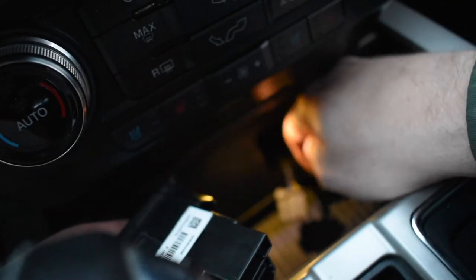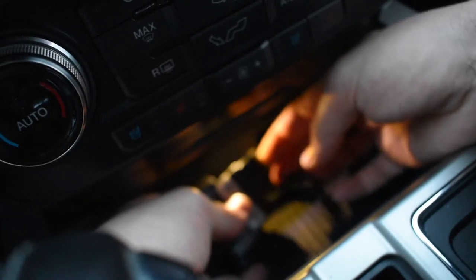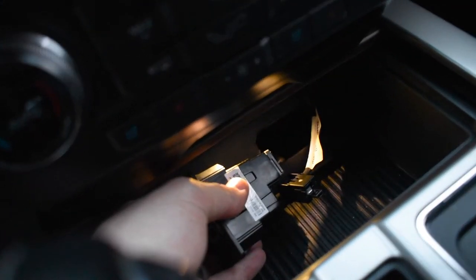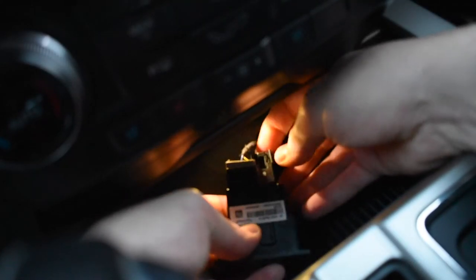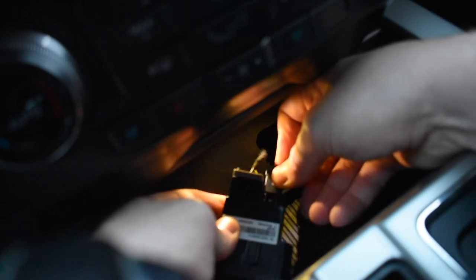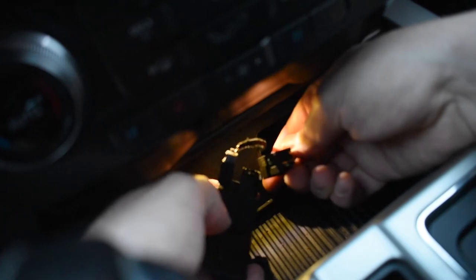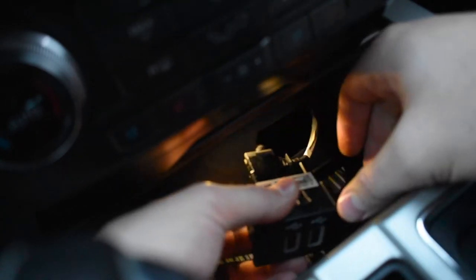Now what we're going to do is snap these back in the same way the other ones came out. Don't force these — if it doesn't fit, you don't have it going in right. So take a look at it, figure it out, and don't force it. There we go — locked in.